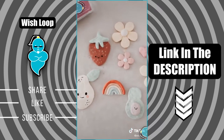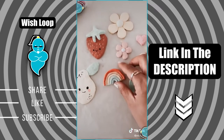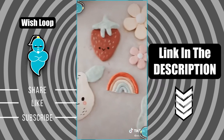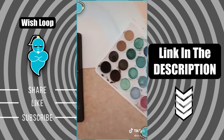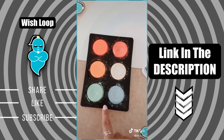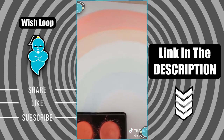My older daughter and I have been doing clay time — so easy and fun to do. You just make your mold, throw it in the oven, bake it for about half an hour, and then when they're done you can paint them. Speaking of painting, we have been doing a lot of watercolor paintings. I especially recommend this palette for kids because the neon colors are super bright and vibrant and look great on paper.